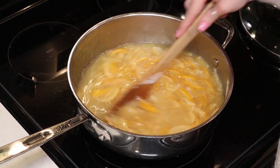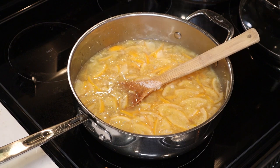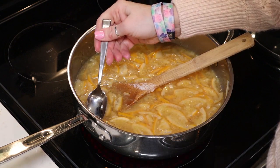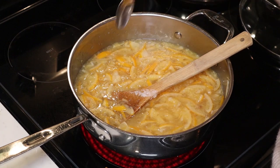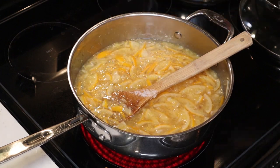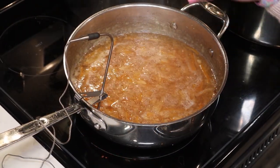One thing I did want to note: Meyer lemons tend to have seeds that like to hide. Even though I took most of the seeds out, there are still remnants, so you'll want to look for those so they don't end up in your finished product.